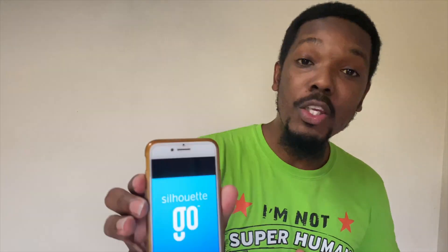Hi everyone, welcome back to the channel! I'm really excited to be with you today because the Silhouette Go app is finally out of beta. You can check your Google Play Store or Apple Store and you'll see the icon. In this video I'll be using the Silhouette Go app to cut my first design using this app.